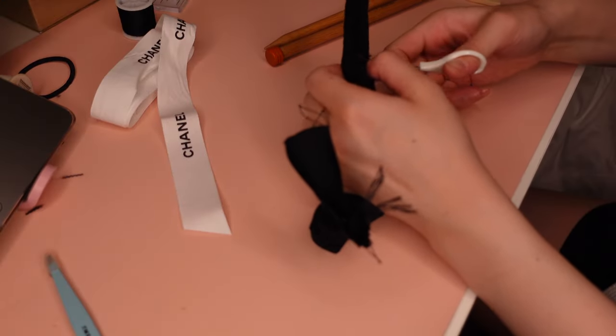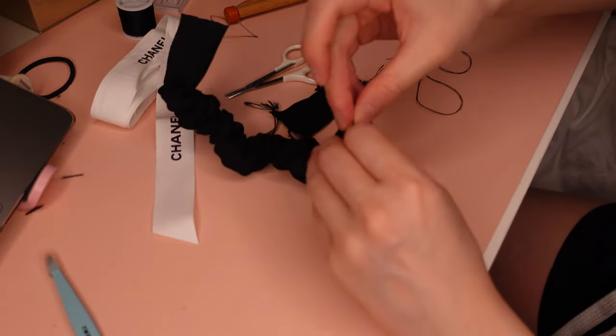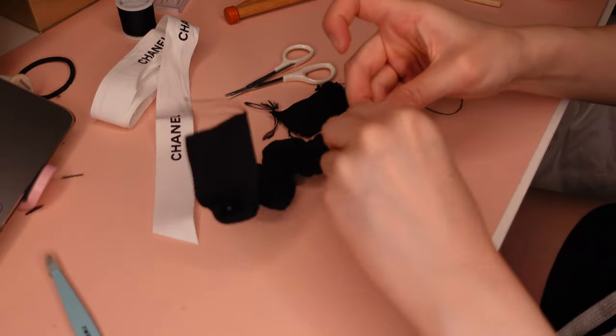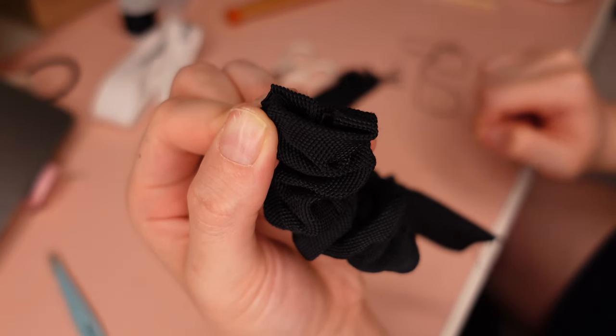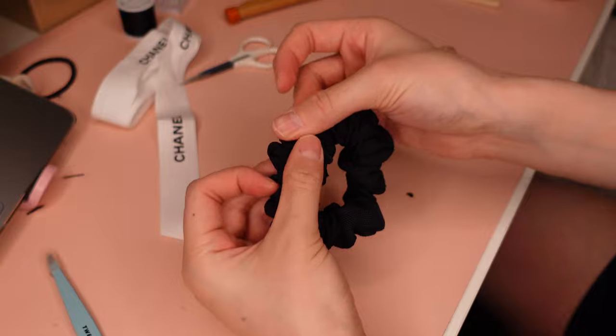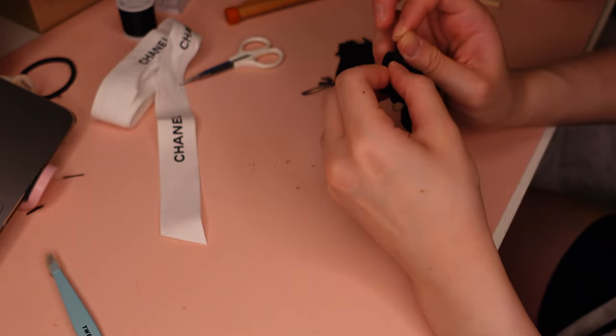First I cut the end so that there's less fabric to work with, then I fold it in on itself so that it makes a tidy end. When both sides are tidy, I take them together and sew them to secure them into place, and then you should have a beautiful scrunchie.